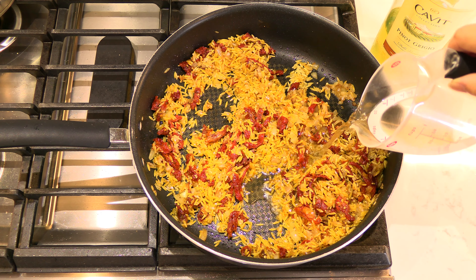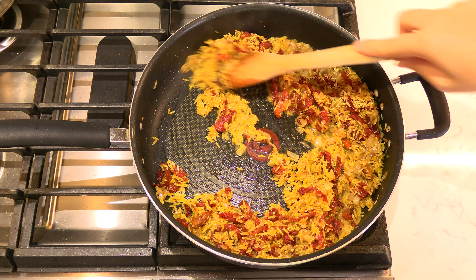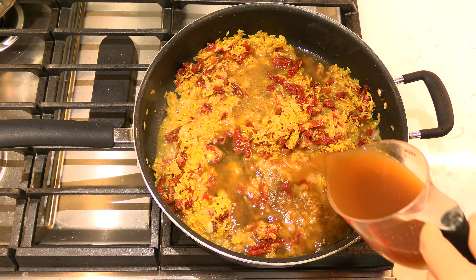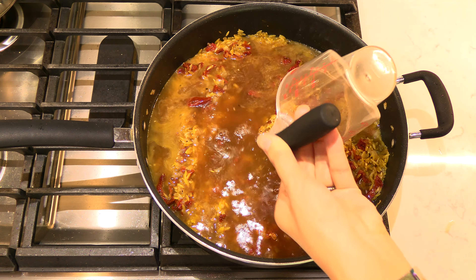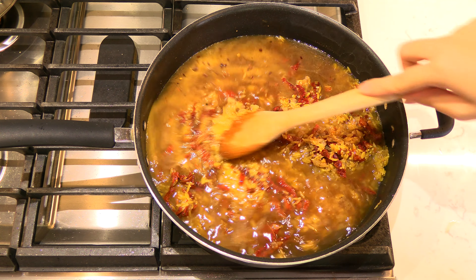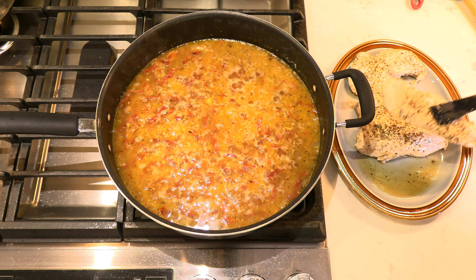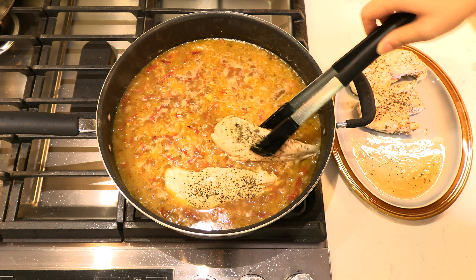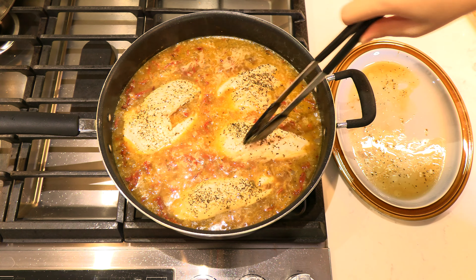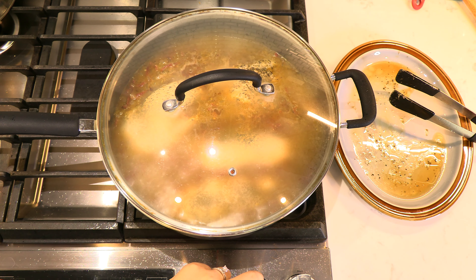Pour in a third of a cup of dry white wine and stir to deglaze the bottom of the pan until the wine has evaporated. Next, pour in three cups of broth to the pan and season with some crushed red pepper flakes to taste. Stir again to distribute the broth and ensure all the orzo is fully submerged in the cooking liquid. Add the partially cooked chicken breasts back to the pan and nestle them within the orzo. Once the broth is gently boiling, cover and simmer on low for 15 minutes.